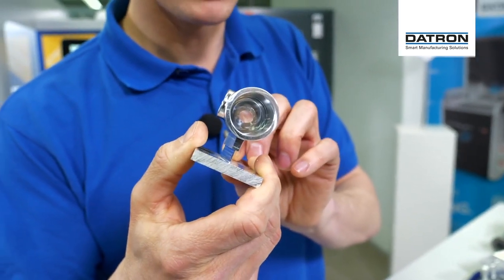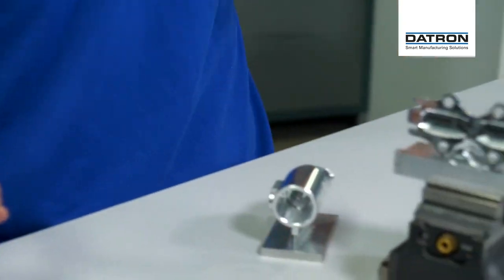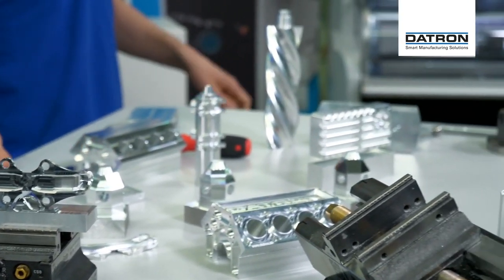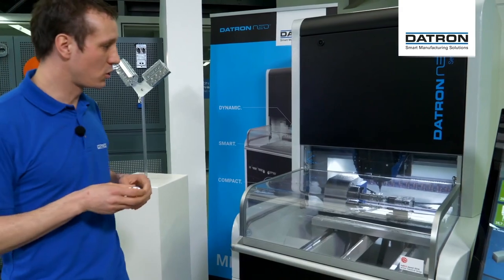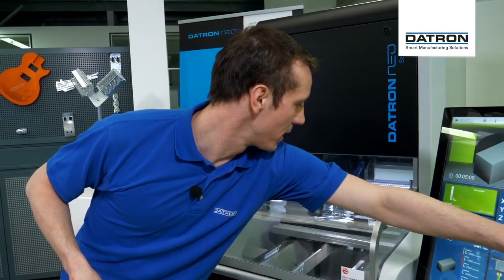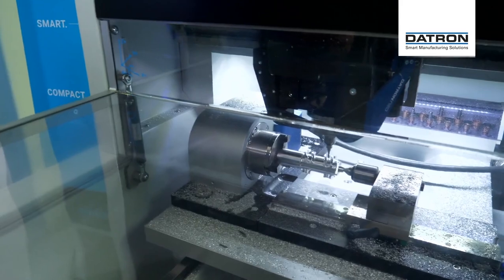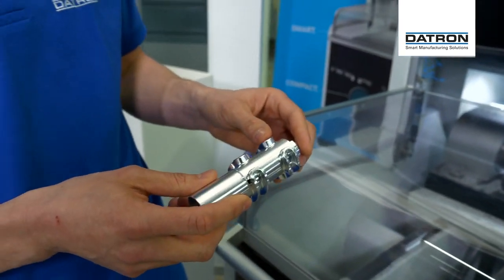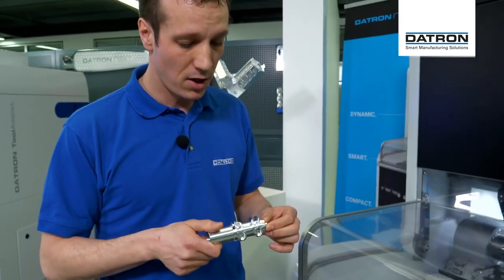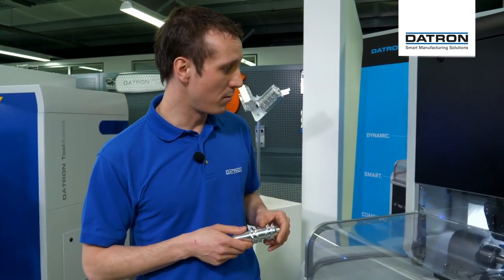It doesn't always have to be five axes. This part was done on the fourth axis — just a rotation axis. Same as other examples here, like this housing for an LED bike lamp or an endoscopy camera housing, where we have multiple-side operations with a big recess area. How a fourth axis looks on the machine — we can see over here at our Daytron Neo, which is currently finishing a gear selector shank. That was done by our fellow students from the local university Formula Student race team — a part that goes into a race car. We're doing simultaneous work on the fourth axis as well.